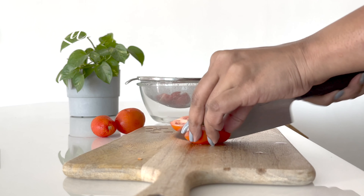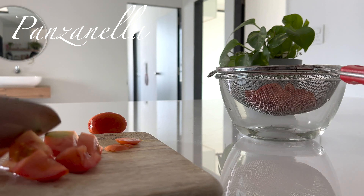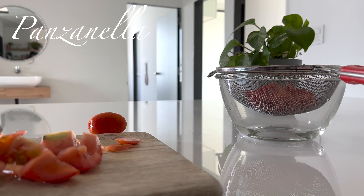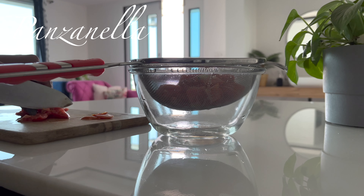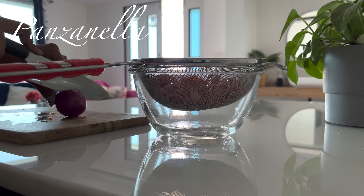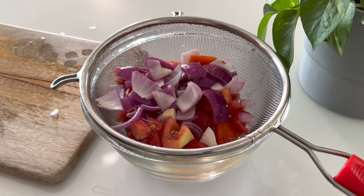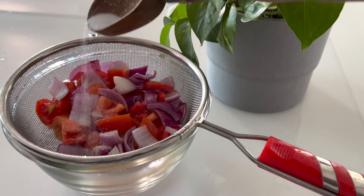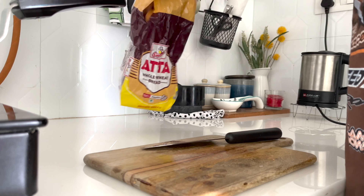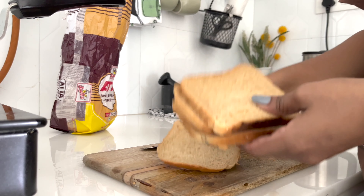If you have never had panzanella salad, it is basically all of the good things you want in a salad — simple ingredients, a tasty dressing, and crispy bread, because bread in a salad is a must-have. First, chop tomatoes and onions, then transfer to a large colander over a mixing bowl. Sprinkle some salt, toss briefly with your hand, and set aside for a few minutes to allow the tomatoes to release their juices into the mixing bowl.